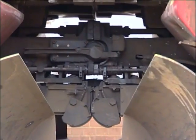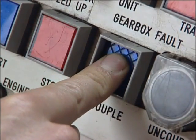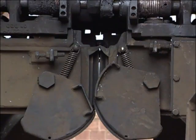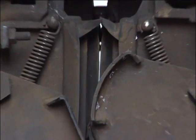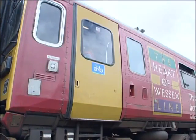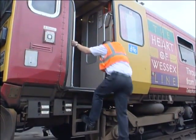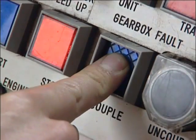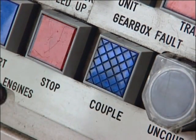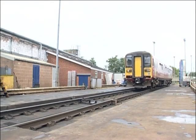If the units couple mechanically and the pull-away test is satisfactory, but the electrical connection fails, you won't be able to release or apply the brakes on the other unit. Begin by checking the alignment of the electrical connection blocks — are the covers fully clear? Can you see daylight between the blocks? If the electrical connection blocks are correctly connected, you'll have to try coupling from the opposite cab. If it still won't work, have a look at your fault-finding charts under 'brake applies or will not release.' You may have an electrical fault on one of the units. Again, if all else fails, consider running one of the units round.